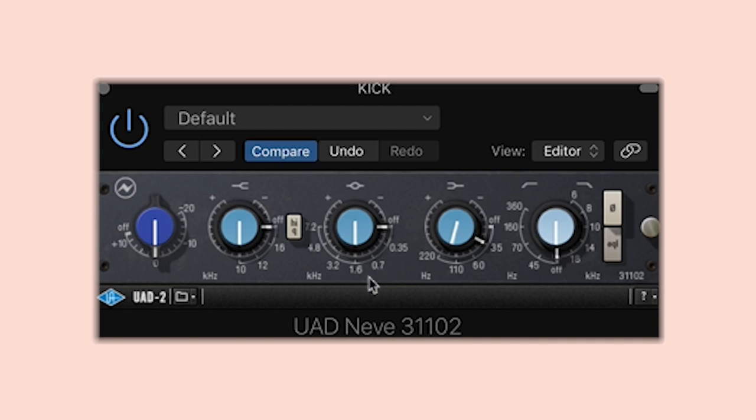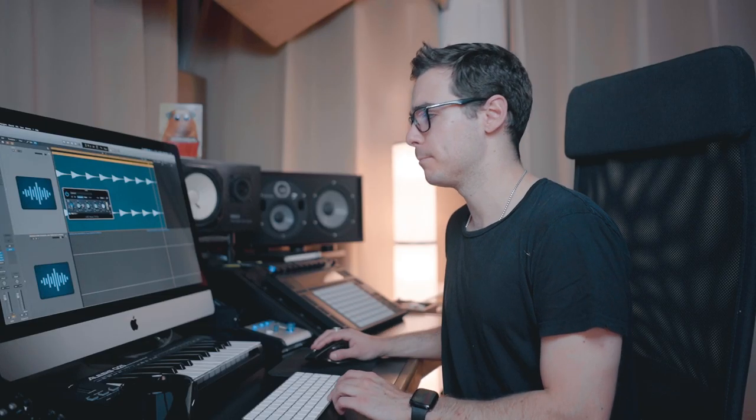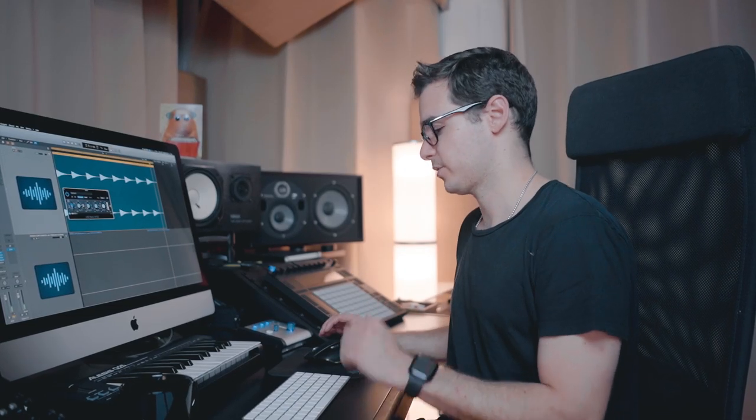You know what? I actually think I could add a little bit more to this kick. So I'm going to go to 3000 hertz and give a bit of a bell boost there as well. That is just a beautiful sounding EQ — I can't get over how good it is.